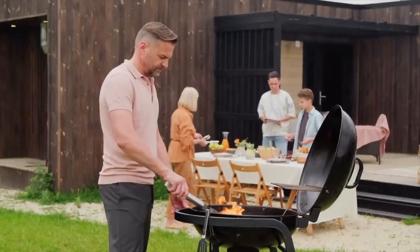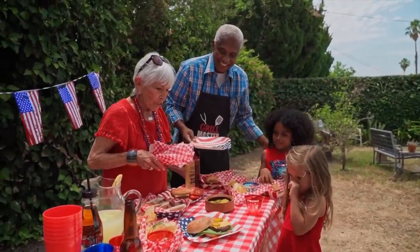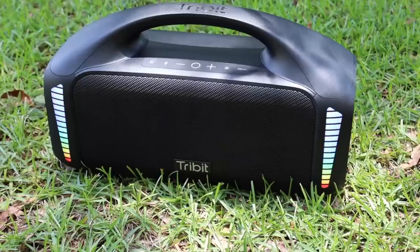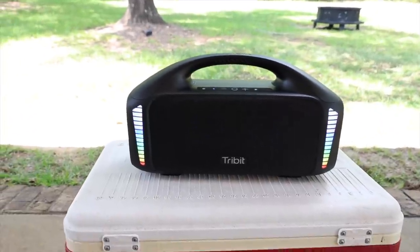What's up guys, Shane Starrs here. Summer is officially here and with summer comes pool parties, barbecues, family get-togethers, and the one thing you have to have for a good party or get-together this summer is a good Bluetooth speaker. Today we're going to be taking a look at the Stormbox Blast by Tribit. Big shout outs to Tribit for sponsoring this video. Let's go ahead and get started.